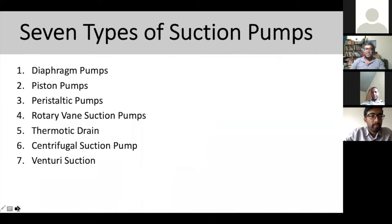There are seven types of suction pump that you should know: diaphragm pump, piston pump, peristaltic pump, rotary vane suction pump, thermonic drain, centrifugal suction pump, and venturi suction pump. These are the types of pumps you're going to see daily, depending on your hospital setup.